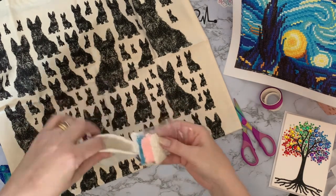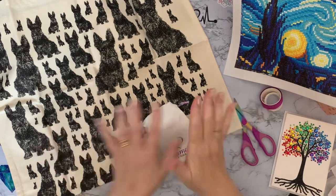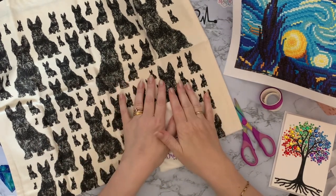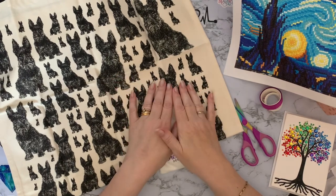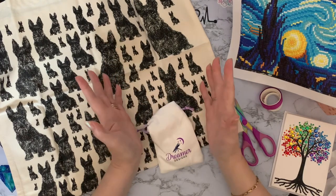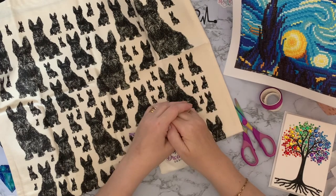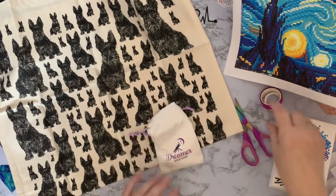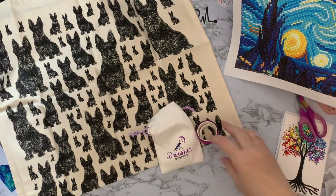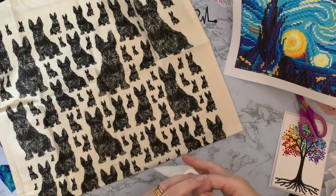Thank you so much, Jen - that is really sweet of you. As Jen said when she did her unboxing, it nearly brought me to - well, it did bring me to tears - just all the lovely things she was saying about the diamond painting community and how everybody helps each other out and how we've all become friends, just literally from sticking little bits of plastic onto a sticky canvas. But there could be worse ways of meeting people!